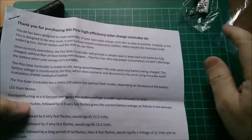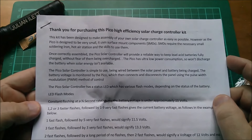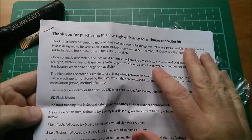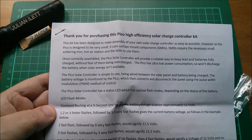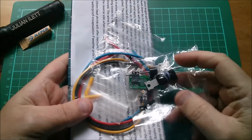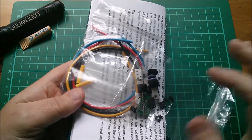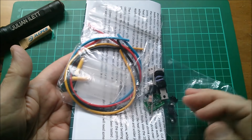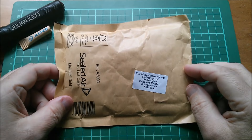Thanks very much John Norton for sending me your kit - this is going to be a really interesting build. I'm going to do a kit build video. There's no eBay listing for this currently - I'm not sure whether John wants to put these on eBay or quite how he's going to distribute the kits, so I'll have a word with him and find out.